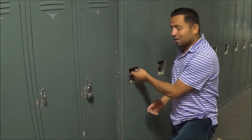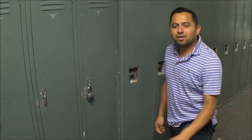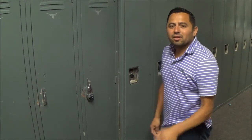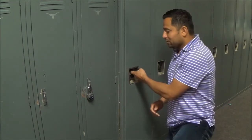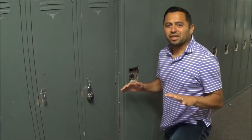When you come to school next year you will have a built-in locker or a lock. The great thing is that you don't have to worry about bringing a lock — we have the locks for you. Either way, we want to share with you some information on how to open a locker so you can practice over the summer. Whether you have a built-in locker or a padlock, the process for opening the lockers is the same.